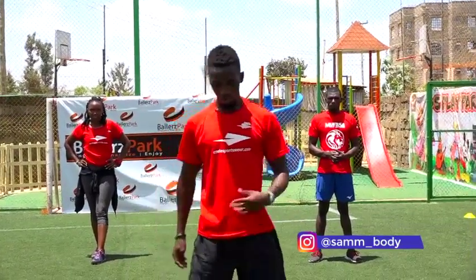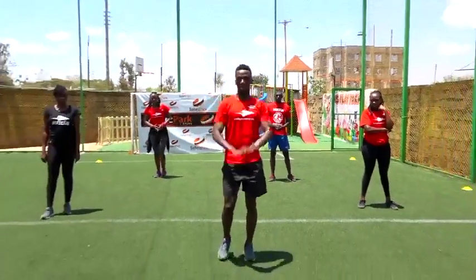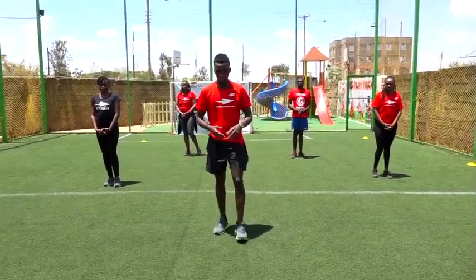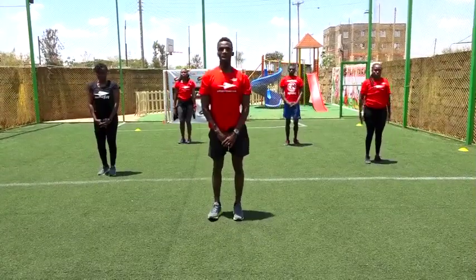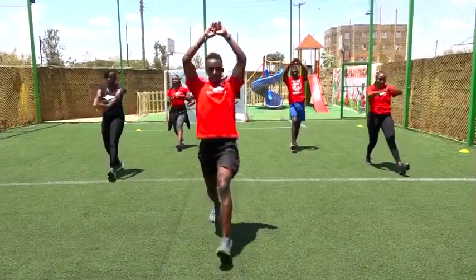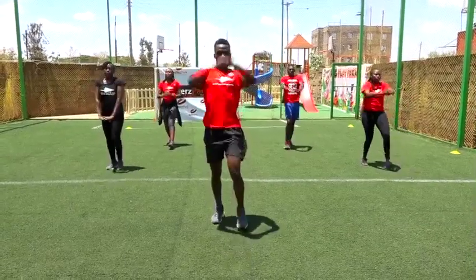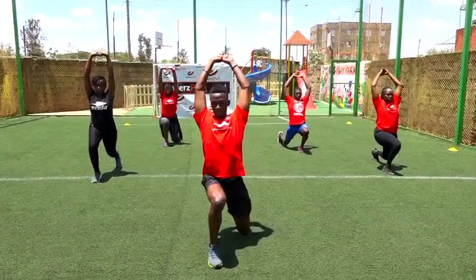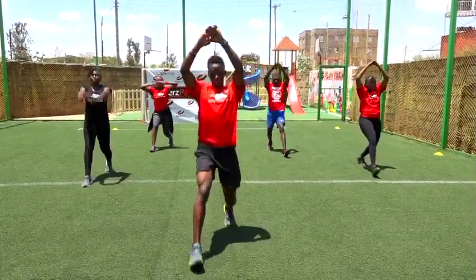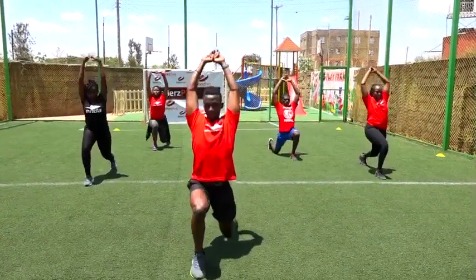So we'll just start with our warm-up: lunge and reach, then step back and step back. We're going to do ten of them. In three, two, one. Let's start with our left. One, two, three, four, five more, six, seven, eight, nine, and ten.